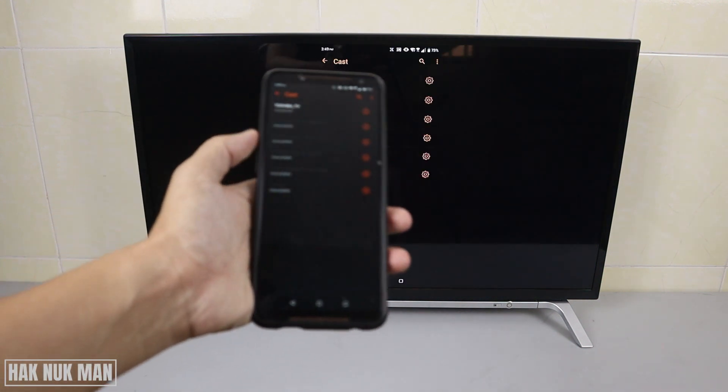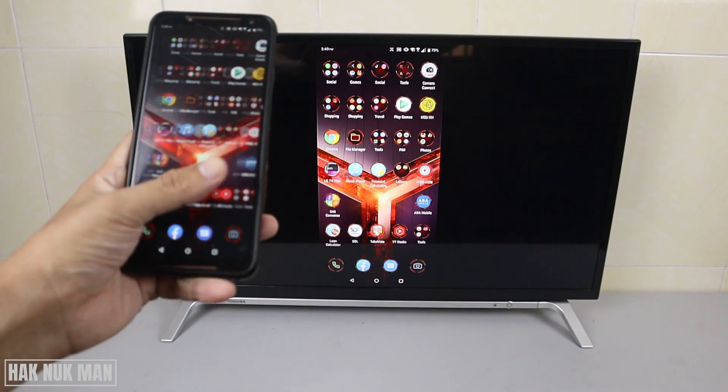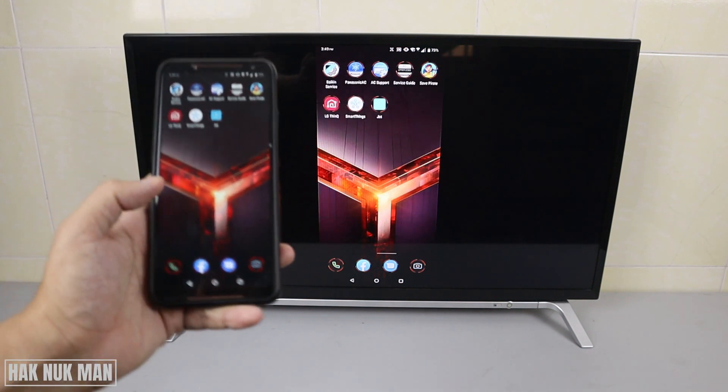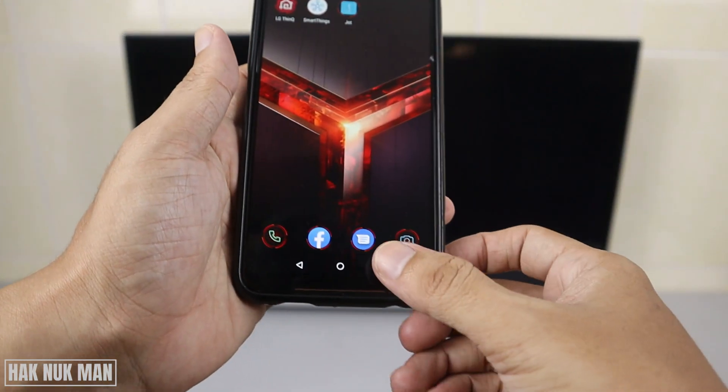Now you can see your smartphone is connected to the TV. Just press the home button and there is just a little bit of delay. Now I'll try to play a game.